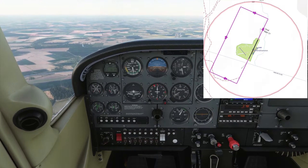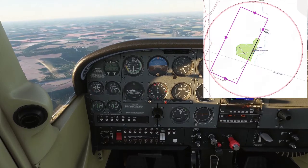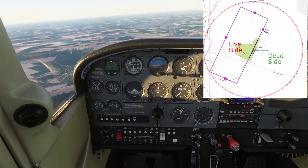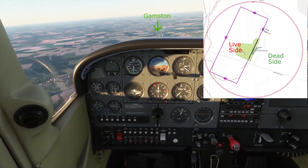It gives us a chance to scout out the airfield, look at any other traffic in the circuit, and then we make our descent on what's known as the dead side — that's the side of the airfield where there is no circuit.